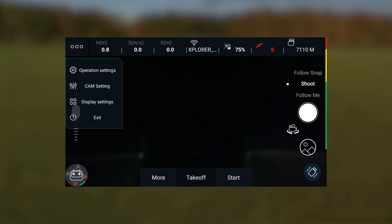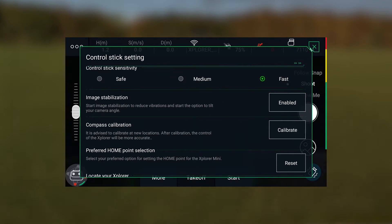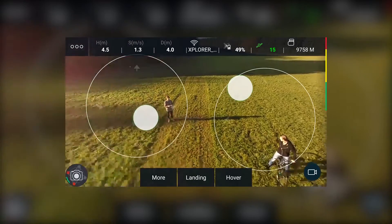When you have enabled the operation setting image stabilization, you can tilt the camera to your preferred angle. In the director mode the camera angle is fixed in its optimal angle.